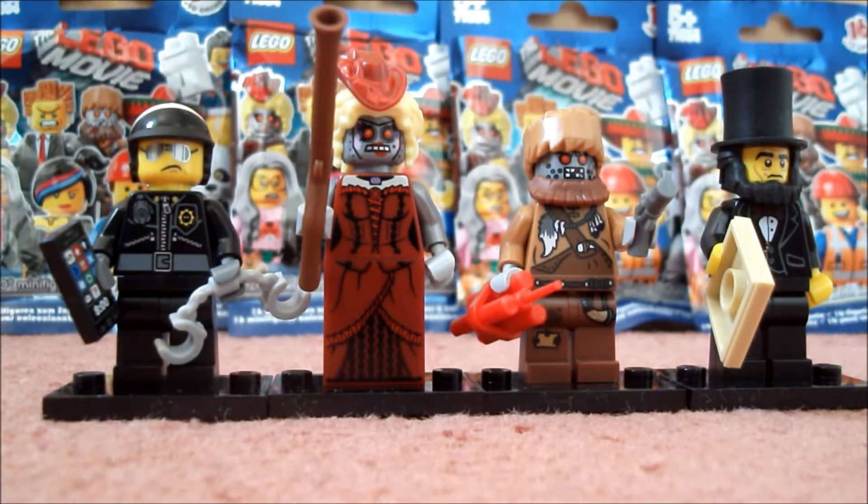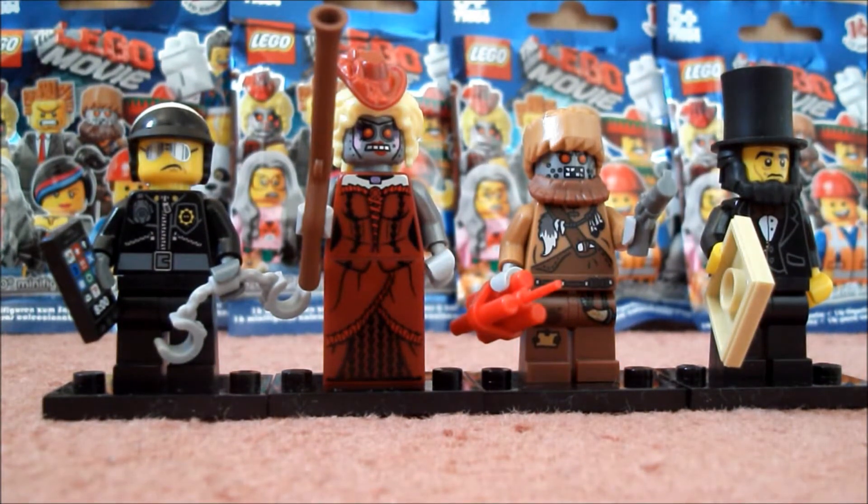Lego Master 3261 here, and today I went to WH Smith and I finally found the Lego Movie Minifigures. So I picked up four and this is who I got.